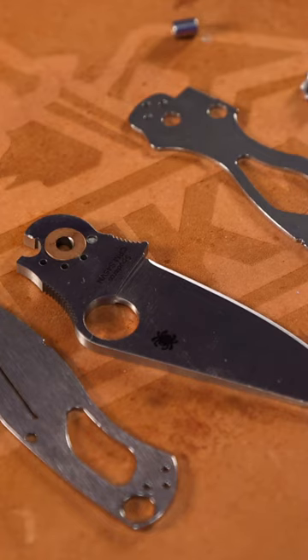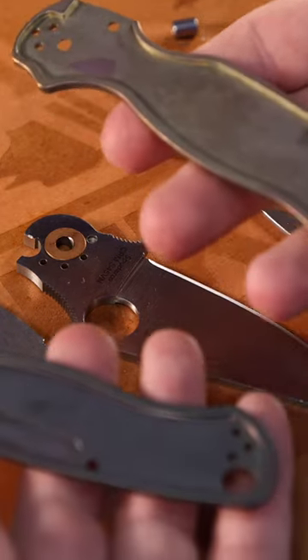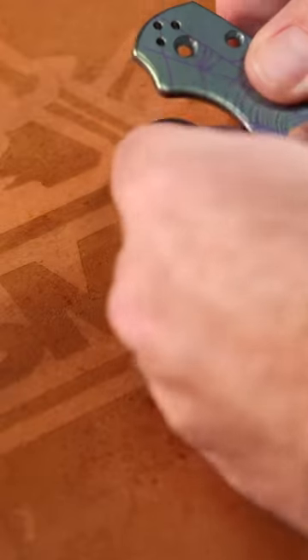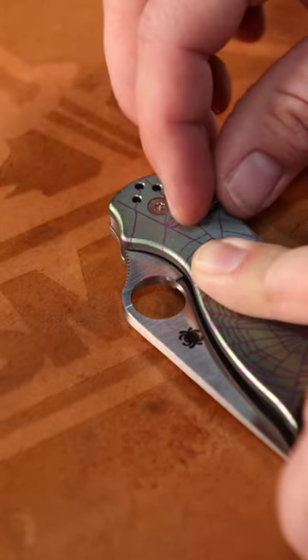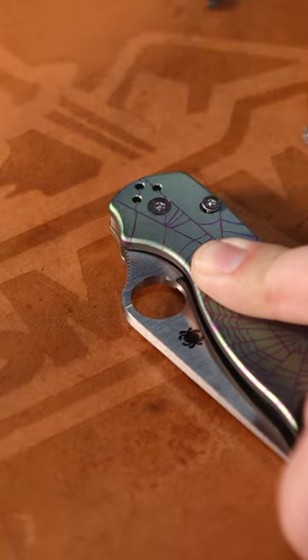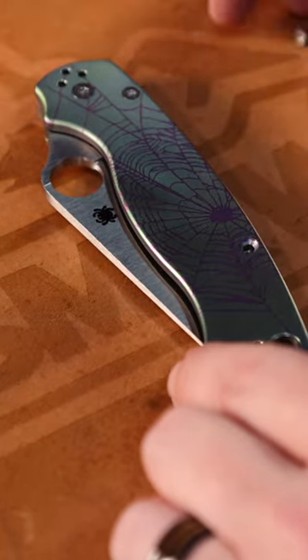Now we're going to put this puppy back together. You've got the new scales there — we're going to put this handle scale in place. First, I'm going to put the pivot screw into place, then I'm going to do the spacer screws right here. Now we're going to get our final screw put in place.